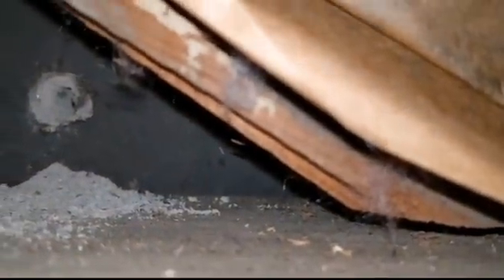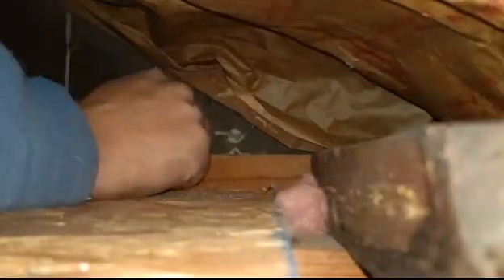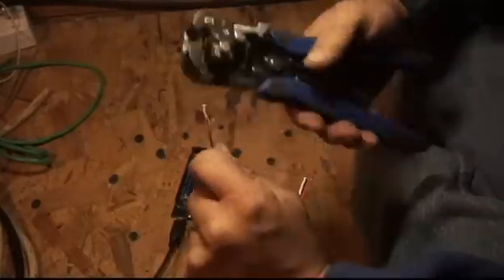Here you see I'm drilling a hole out through from my attic out through the siding. In my case I'm installing these lights permanently — they will be used all year round since they are RGB. We can change the colors of them; they've got a red, green, and blue LED in each one.